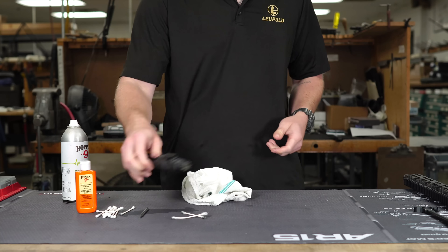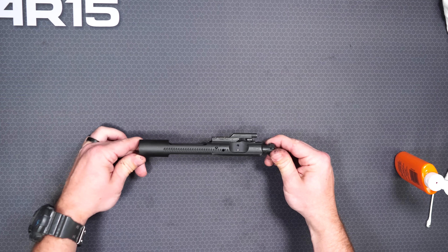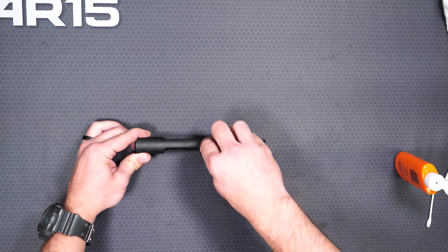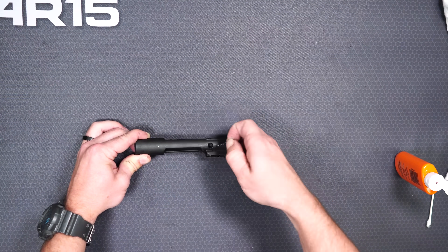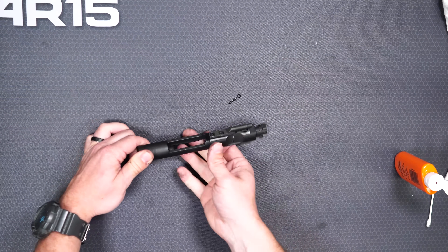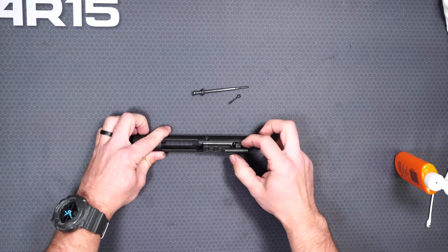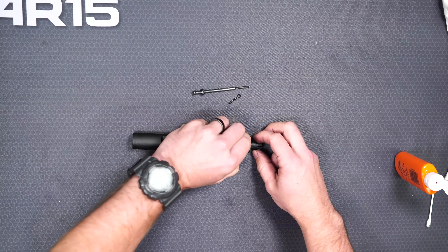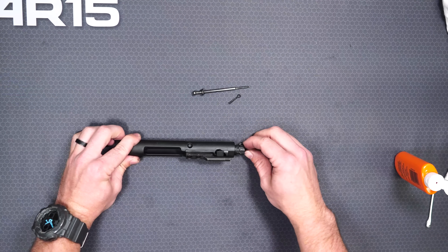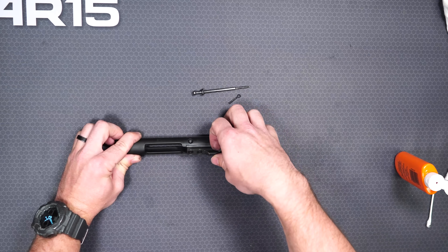I do disassemble the bolt carrier group but it's very easy. First thing we're going to do is remove the cotter pin that holds the firing pin in place. After you remove that cotter pin, you'll notice that the firing pin is going to fall out. Then we're going to move on to the bolt itself. To remove the bolt head we need to remove the bolt cam pin — it can be removed by twisting it 90 degrees then pulling it out the top. After that, the bolt head can come out the front.